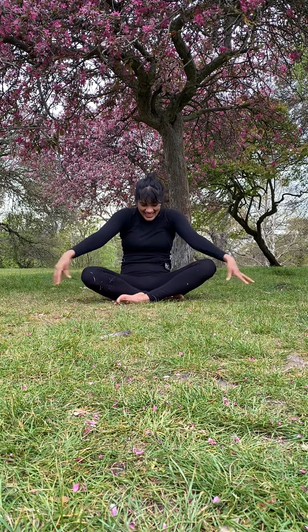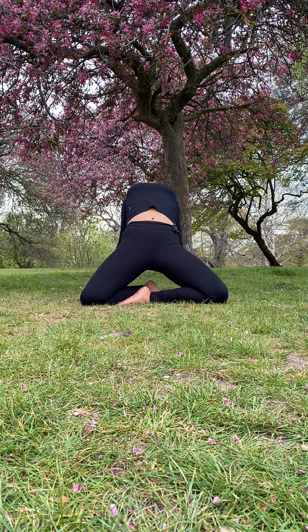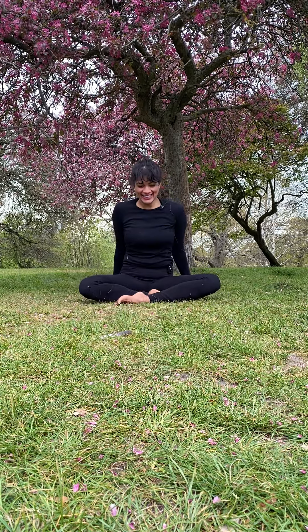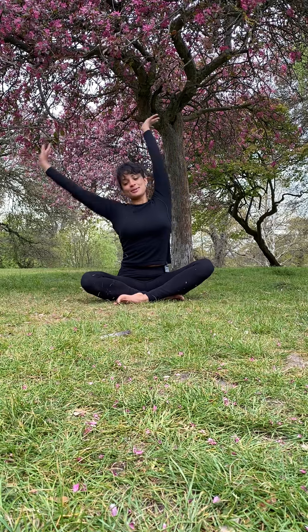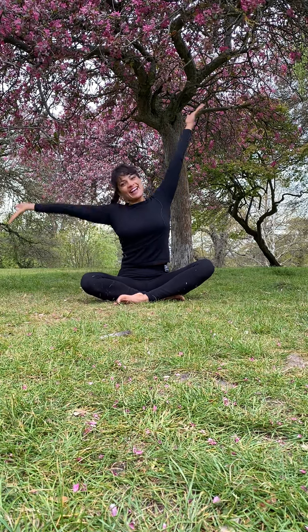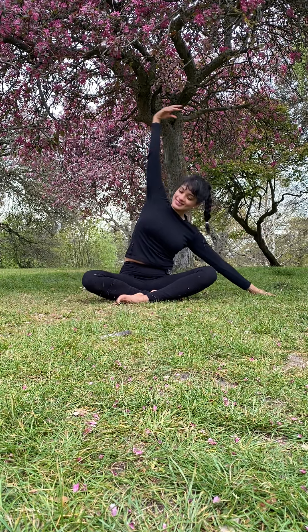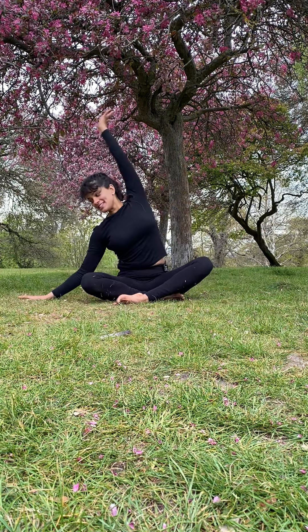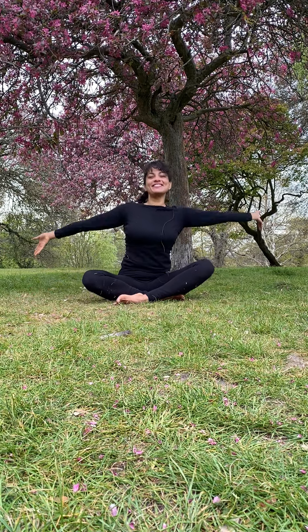Exhale rounding. One last time, inhale, opening up through the front body, and exhale rounding. Now let's move our body sideways — inhale, lift both arms up; exhale, like a rainbow just flowing to one side, and up, and then the other side. Imagine like you're reaching to the pot of gold at the end of the rainbow, lifting up.